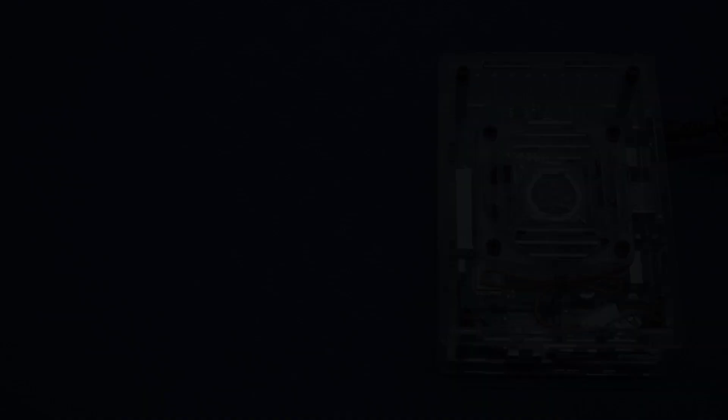Let's take a close look at the specifications. The brand is Genio, H and X3 type, with the S905X3 chipset — a quad-core. RAM is 4 GB, storage is 32 GB, and of course there are different SD card options as discussed. It runs Android 9 and EmuELEC 4.4. How about the noise level with this RGB fan? By the way — the RGB cannot be turned off if you're wondering.